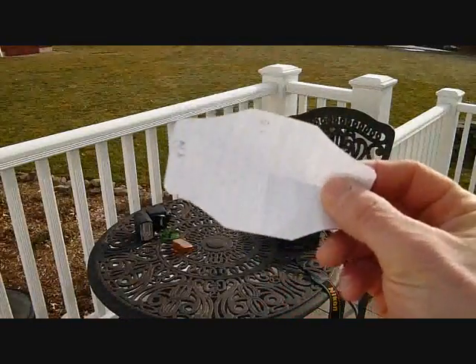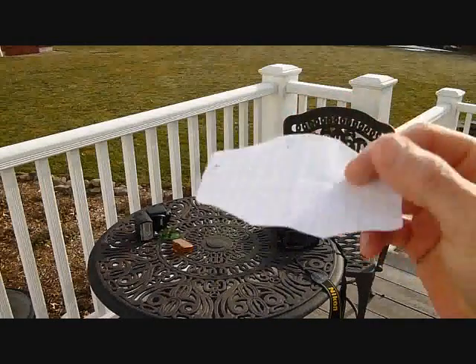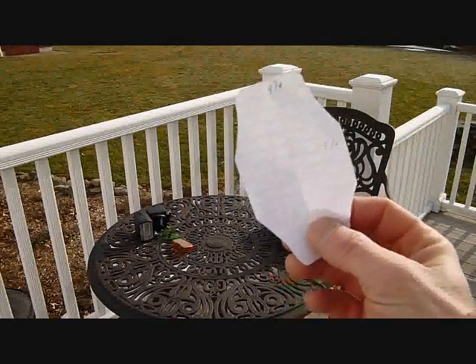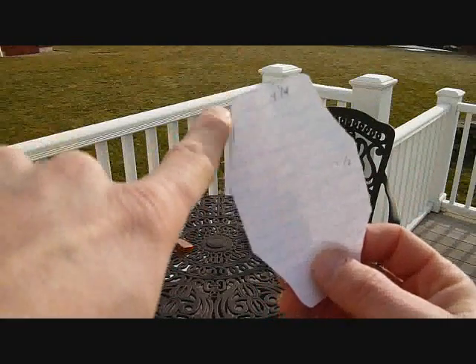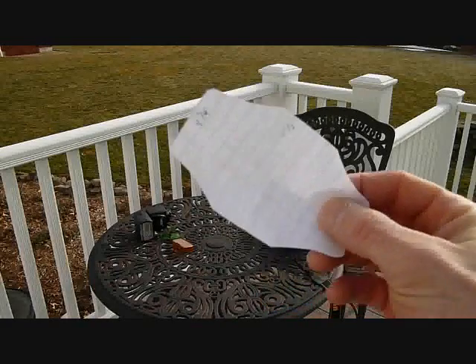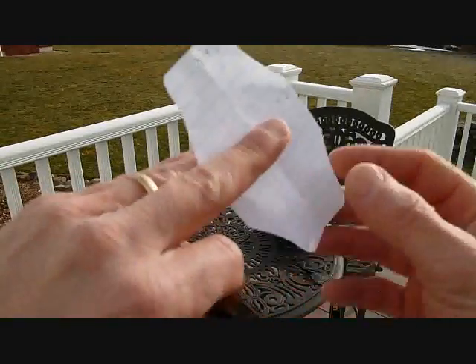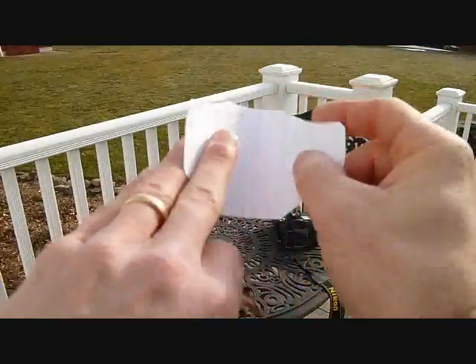I'll show you how I made these. This is the template I started with — I just made it out of a piece of paper, and I wanted to make sure it could wrap around the camera's pop-up flash. The dimensions are 2½ inches wide and 4¼ inches long, and then I just cut along the edge here to relieve the corner a little bit. It's not super critical as far as the dimensions. Basically I just take a piece of Velcro here and here, and wrap it around the flash.